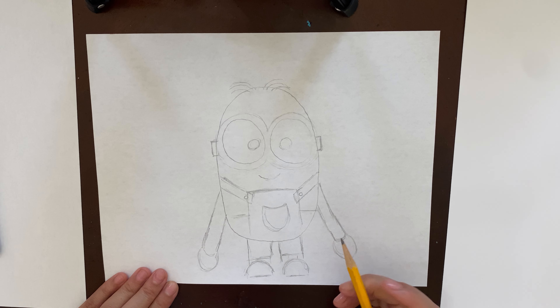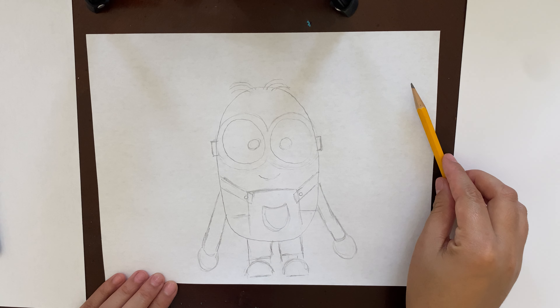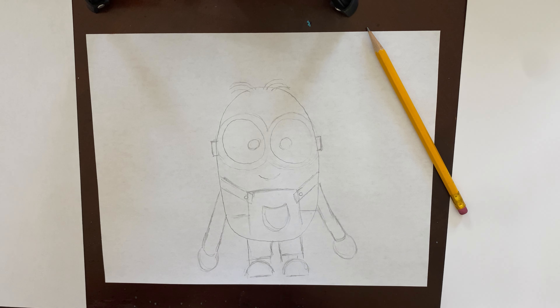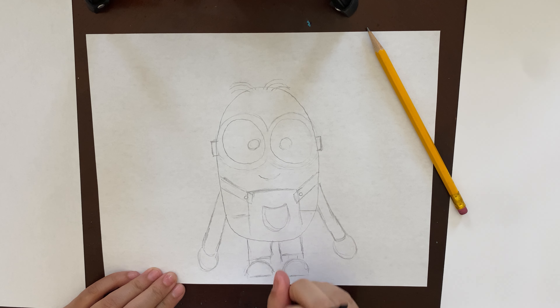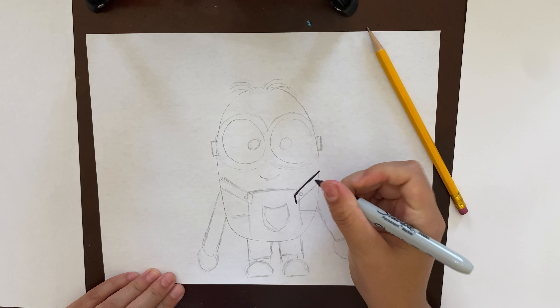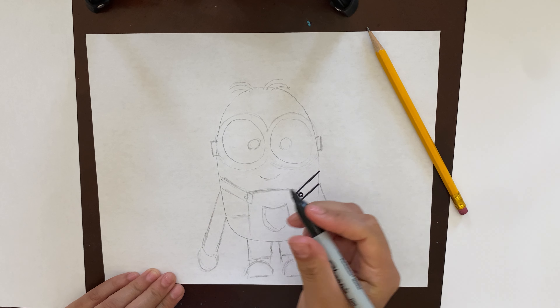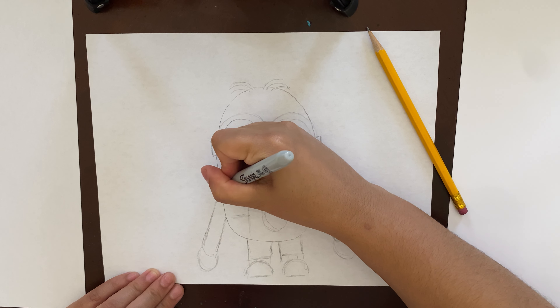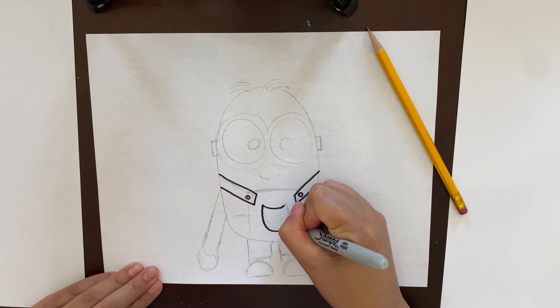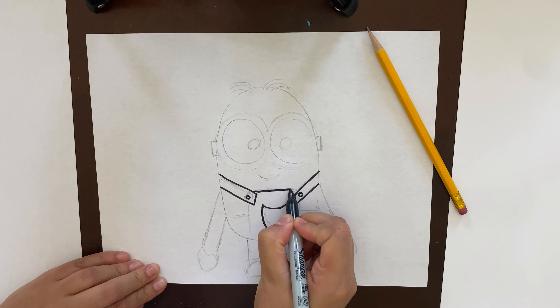Now we get to the fun part — you get to fix any mistakes you made. I made a few but I liked the way he came out, so I'm gonna leave him exactly like that. Now we can trace with our marker. You can rewind the video to catch up on anything you might have missed. Right here is where his logo goes — I'm not gonna put a logo on mine. You guys can put whatever logo you want, your name, a heart, a star, anything that looks cool. I'm gonna leave mine blank.